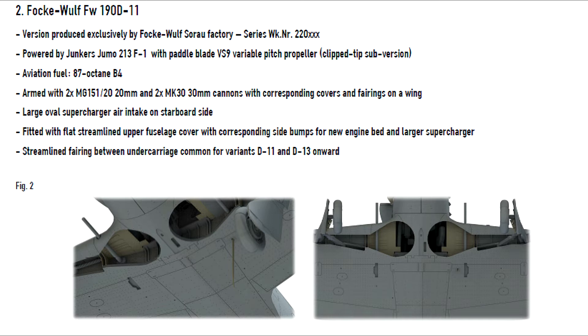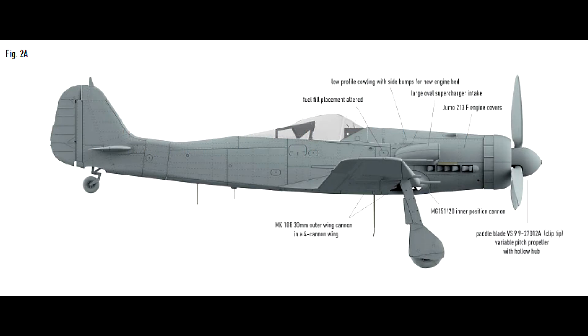And this is the variant D-Revan, strongly armed with 20mm cannons instead of machine guns. And there are more details about that variant.